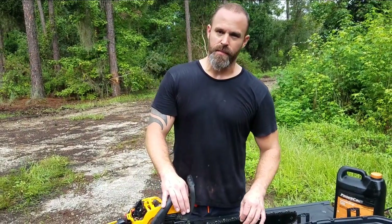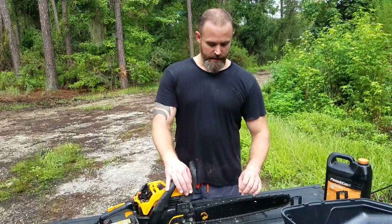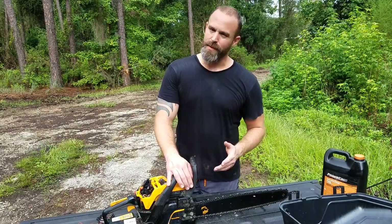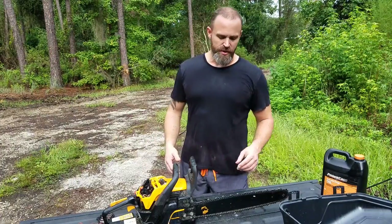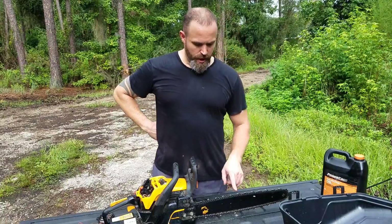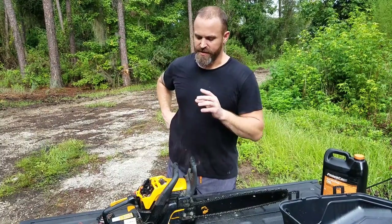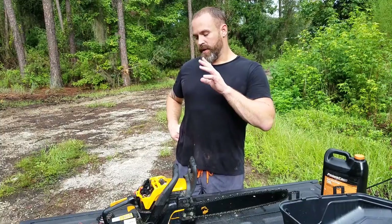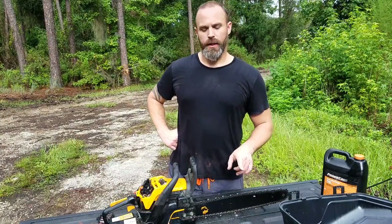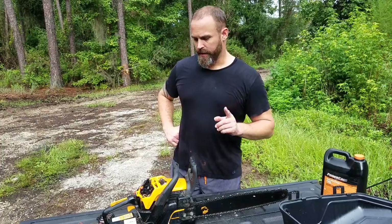That could easily be fixed by purchasing a new chain. At this point I think I've got enough hours on this blade that it's pretty much done anyway, and that could be part of the problem with my RPMs. Does a dull blade keep the saw from revving all the way up? Possibly — that would make sense. So I'm going to get a new chain on this one because the motor, if I clean it up really good, I can still get a good probably hour out of it with full power. With a good sharp, probably Stihl-style blade on here, I think I'll get better usage out of it.